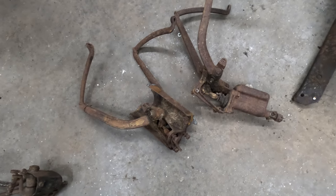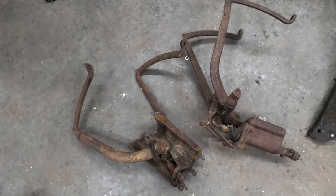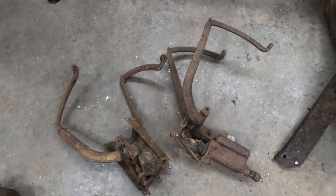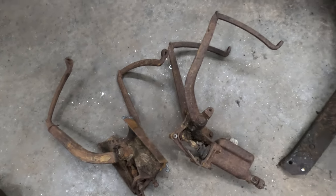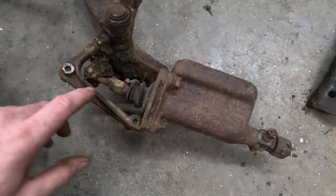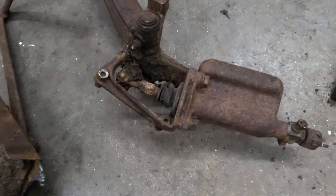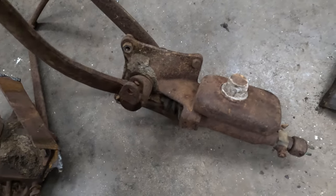Now we'll take a look at the pedal sets that came on cars with original factory hydraulic brakes — that started in '39. I'm going to show you 1940 and up. Essentially '40 to '48 was a very similar design. As you can see, this has the master cylinder incorporated into the bracket, which obviously solves a lot of issues that you would run into when trying to adapt earlier pedal sets to run hydraulic brakes.